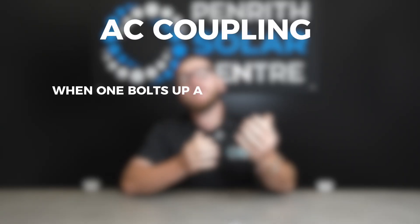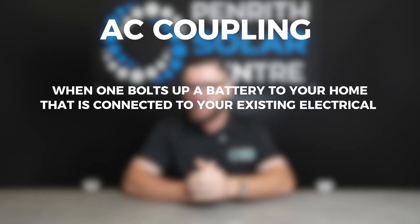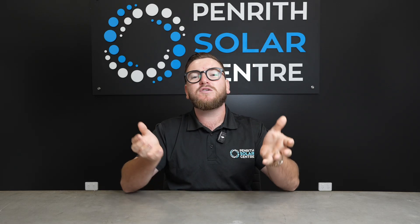AC coupling is when we bolt up a battery to your home and it's connected to your existing electrical infrastructure through AC coupling. This means we connect the battery to your existing inverter via 230 volts, or 400 volts three-phase if your home's three-phase.